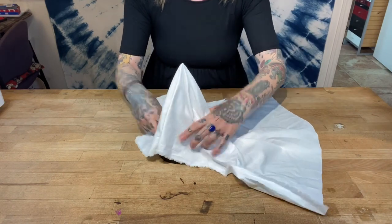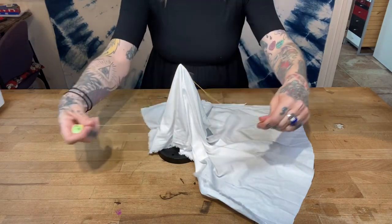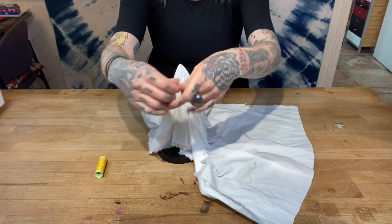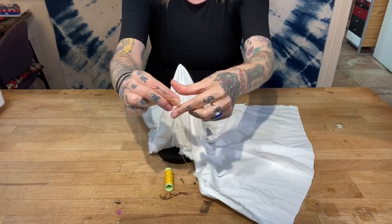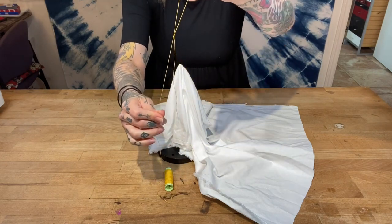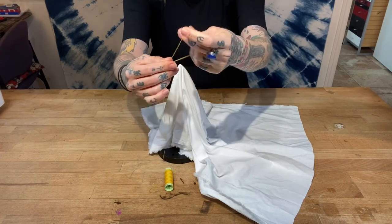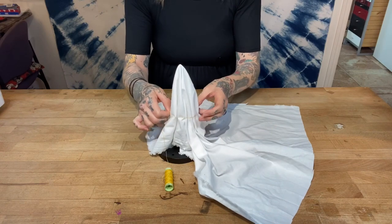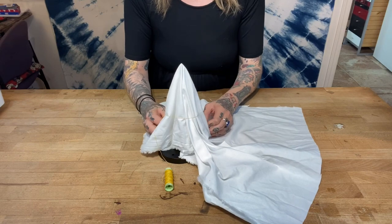Decide how big you want that circle to be. The next thing is to unwind a little bit of your thread and give yourself a slipknot in the end of it. You loop the thread around itself, reach back through that loop, pull the thread through, and there is your slipknot. Take the loop from the slipknot and put it over your shape loosely — you don't want to tighten it up yet.